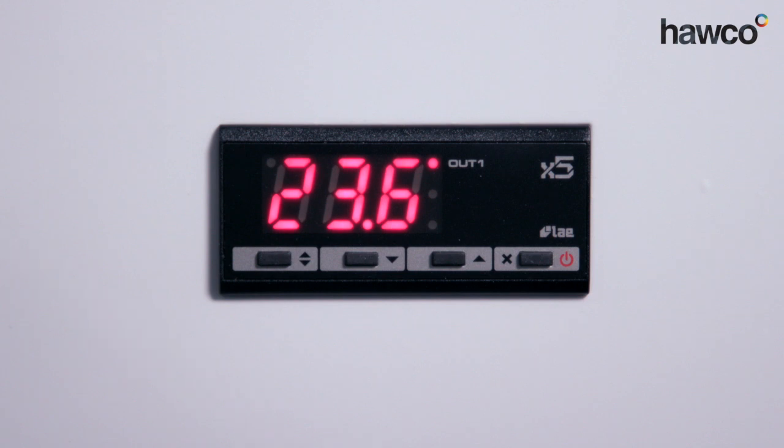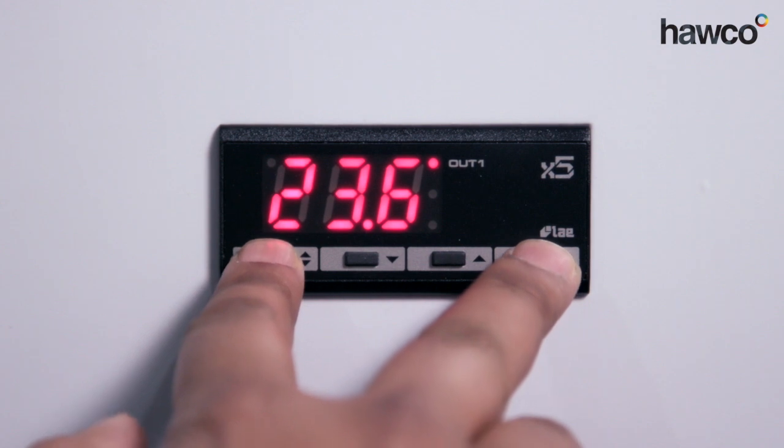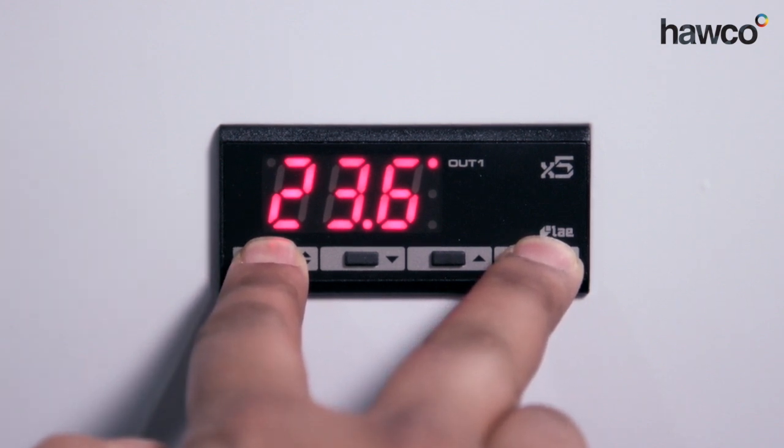In this scenario we're going to be turning it into a chiller. You can also use it for heating, but this one's a little bit different from all the other LAEs, where you don't have a dedicated parameter which signifies heating or cooling. You have to set it up with a plus or minus on your hysteresis to engage the heating and cooling function. So we're going to set it up as a chiller, and we're going to push and hold the two buttons on the outside to engage the parameters.